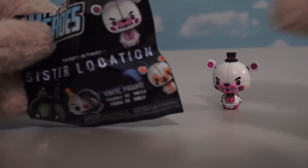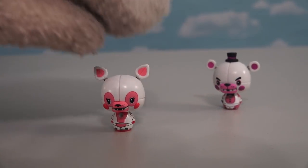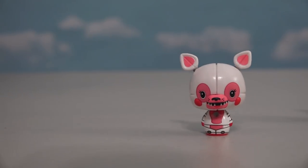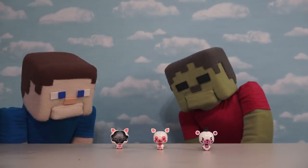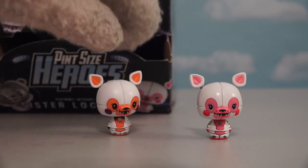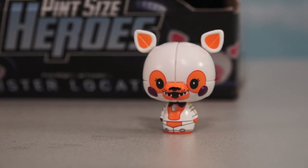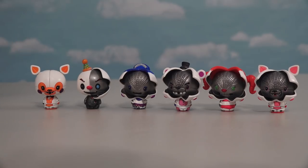And of course, wherever there's Funtime Freddy, you're also gonna get Funtime Foxy! Just look at Funtime Foxy! And just like with all the Sister Location figures, this one also comes in the Funtime Foxy jump-scare pose. You can also find an orange Funtime Foxy, otherwise known as Little Bit! And just look how cute this figure of Little Bit is — so adorable! The only downside is that Little Bit's pretty much the only figure that doesn't have his own jump-scare figure you can find.